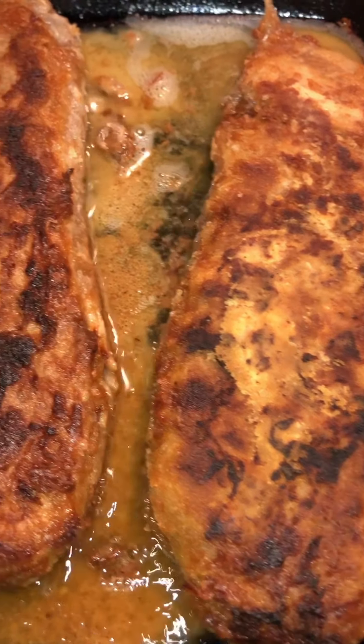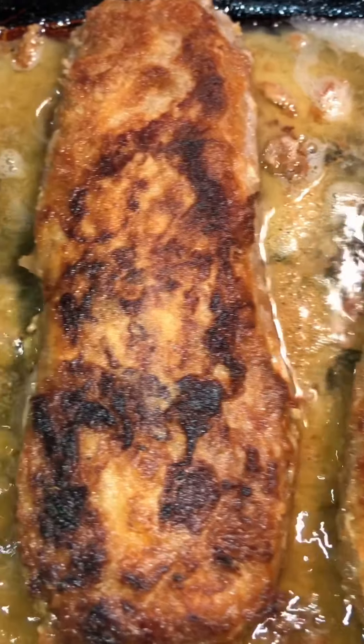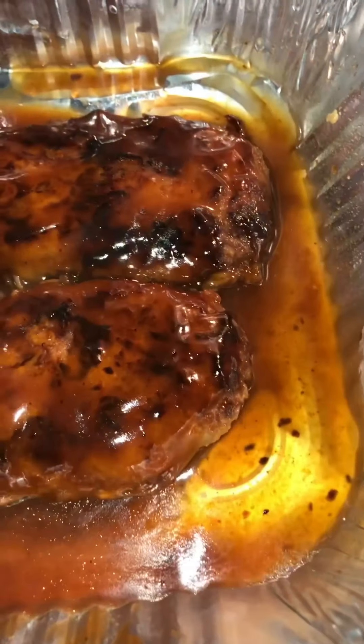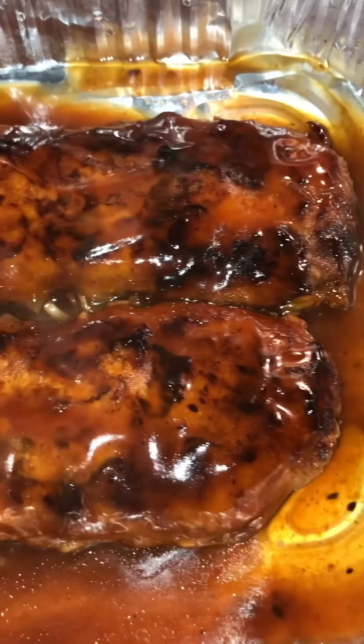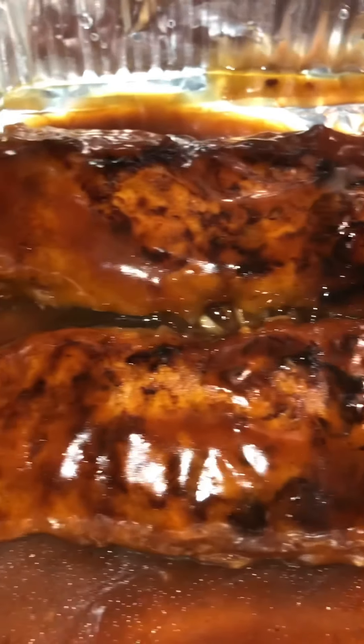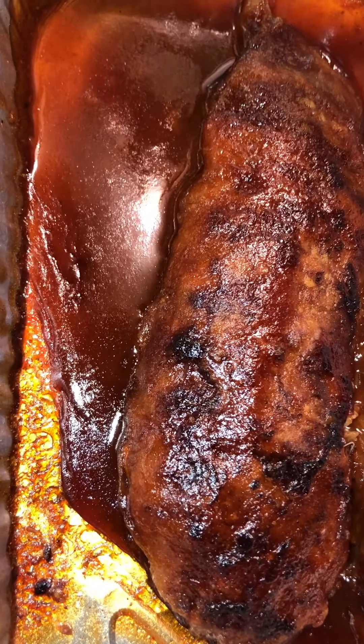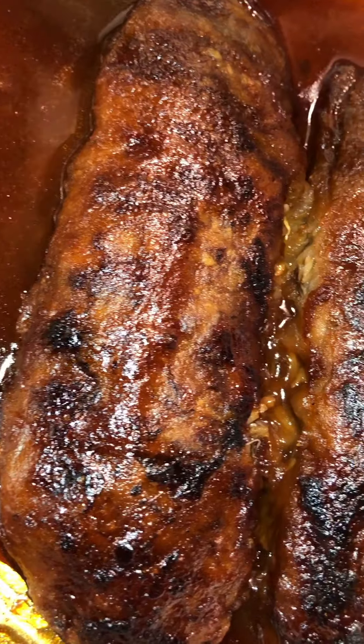You want them to be a bit charred, because the more charred, the chewier and closer it is to meat in texture. After we fry, we want to cover them in a bit of barbecue sauce before placing back in the oven at 350 degrees for about 25 minutes — and this is your final result.